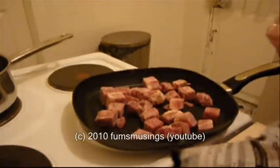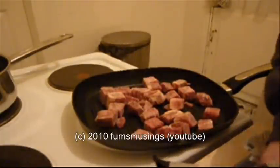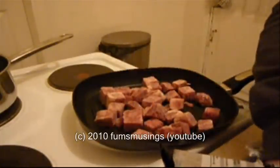I'm just going to work out how much I want. In fact, because the packet is not very big, I'm just going to do the whole packet.